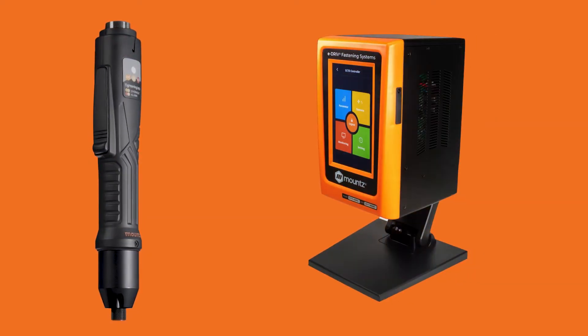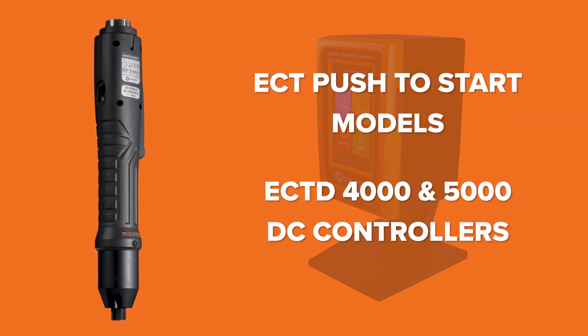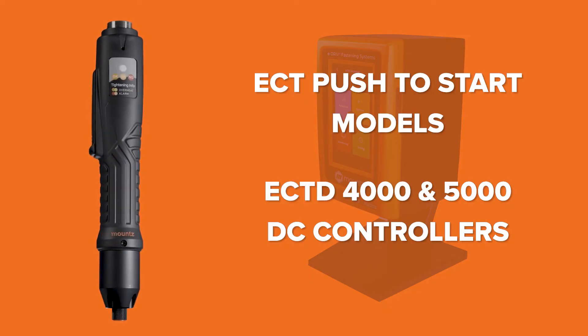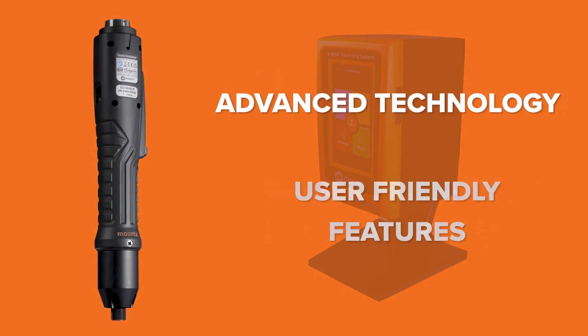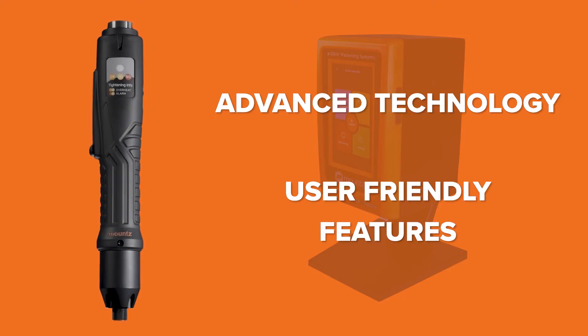Introducing our latest models, the ECT push-to-start drivers for the ECT-D4000 and 5000 DC controllers. These push-to-start drivers are designed to bring exceptional performance to your workflow. Advanced technology and user-friendly features ensure better results with less effort.